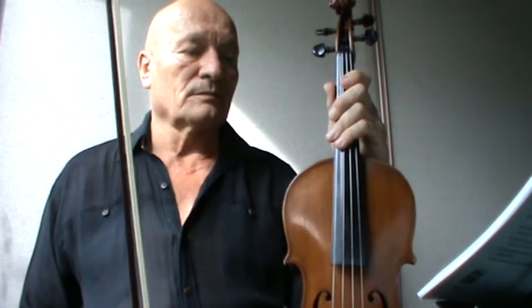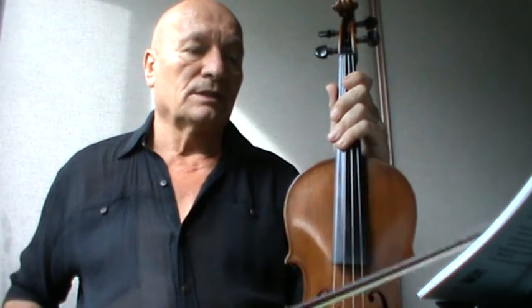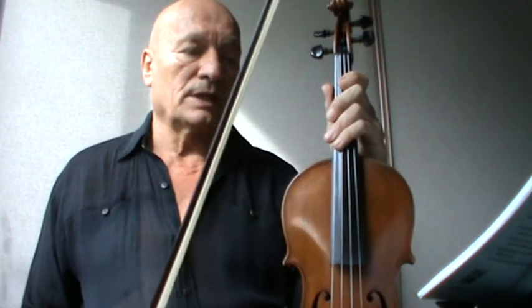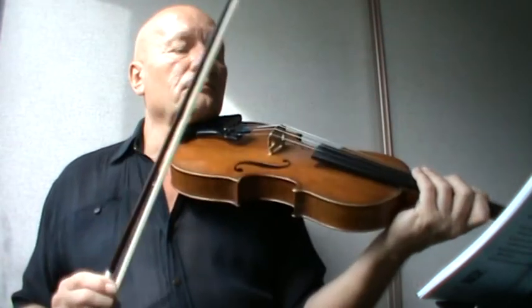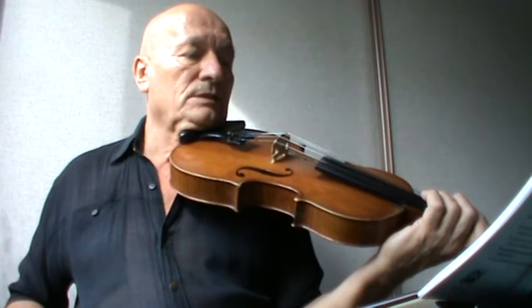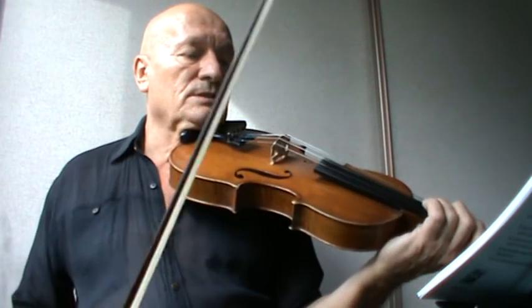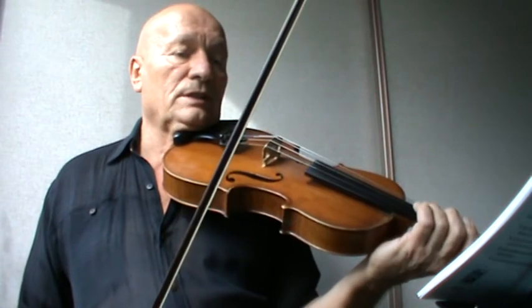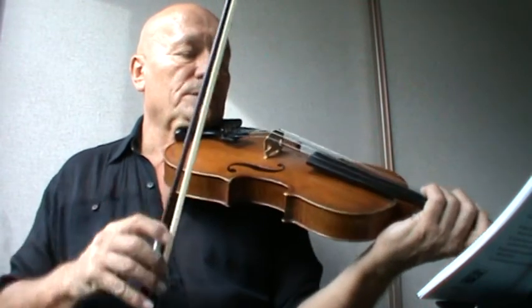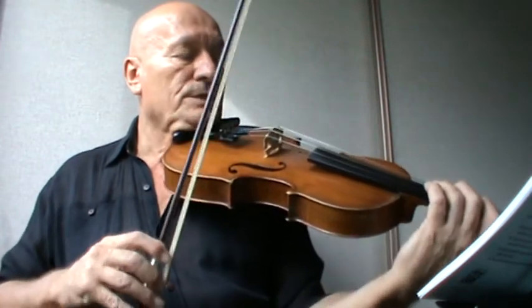We're playing a lower two on a D string and also an A string. Which one is your highest note? Basically it's a natural C on an A string. Now, play that. Don't forget — you start on a C on a G string, so basically we cover three strings now. Ready? One, two, three, four.